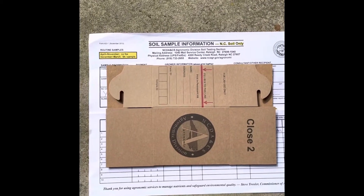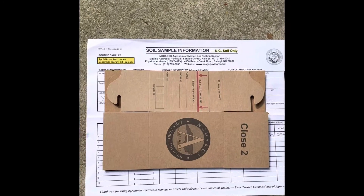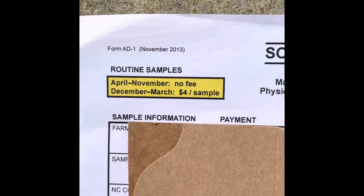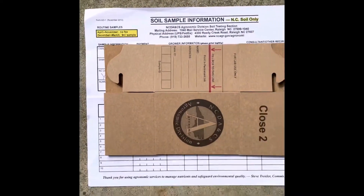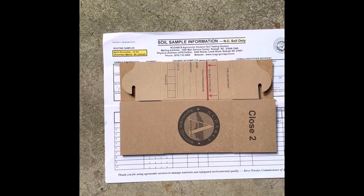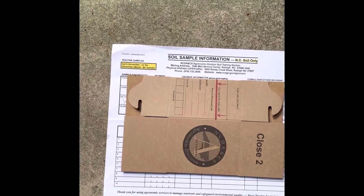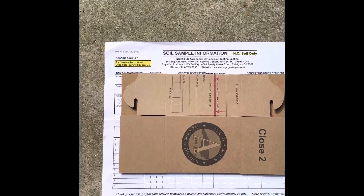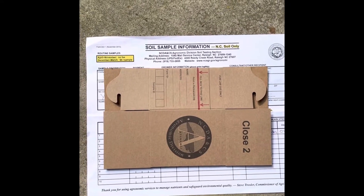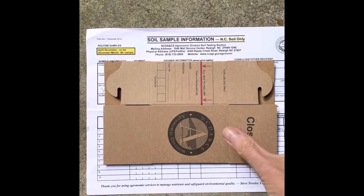Welcome back to my channel. I've been off on some tangents recently, but it's really important to put this video out now. We're in the month of October and soil testing is free right now — there is no fee to send in a soil sample here in North Carolina. My guess is it's probably similar in other states around the country. This is a not-so-busy time for the agronomic division of soil testing, so they allow us to send garden or field samples in without a fee — just the cost of shipping.